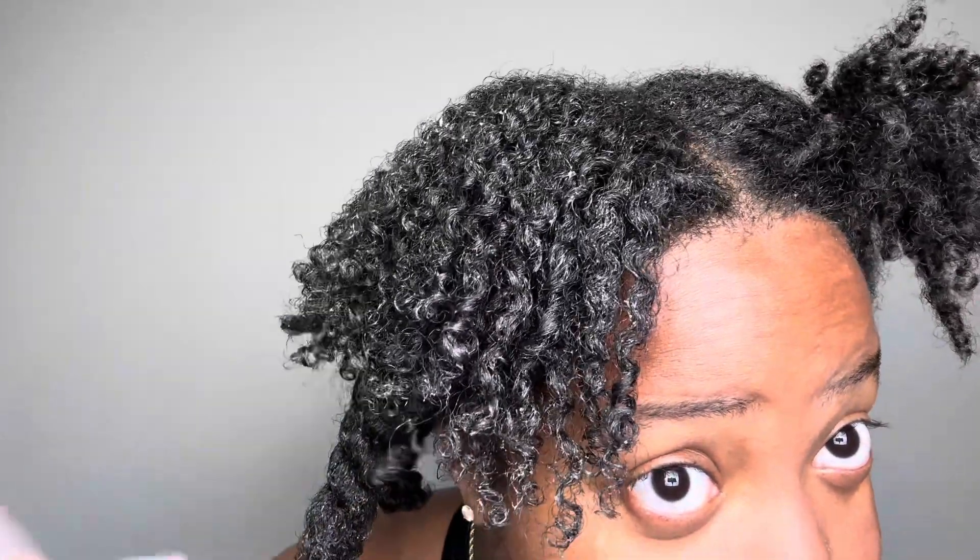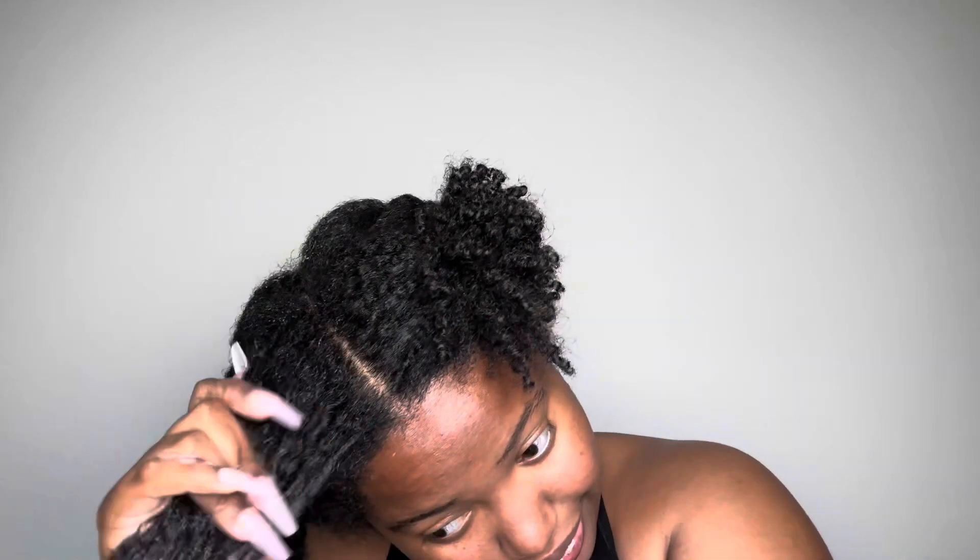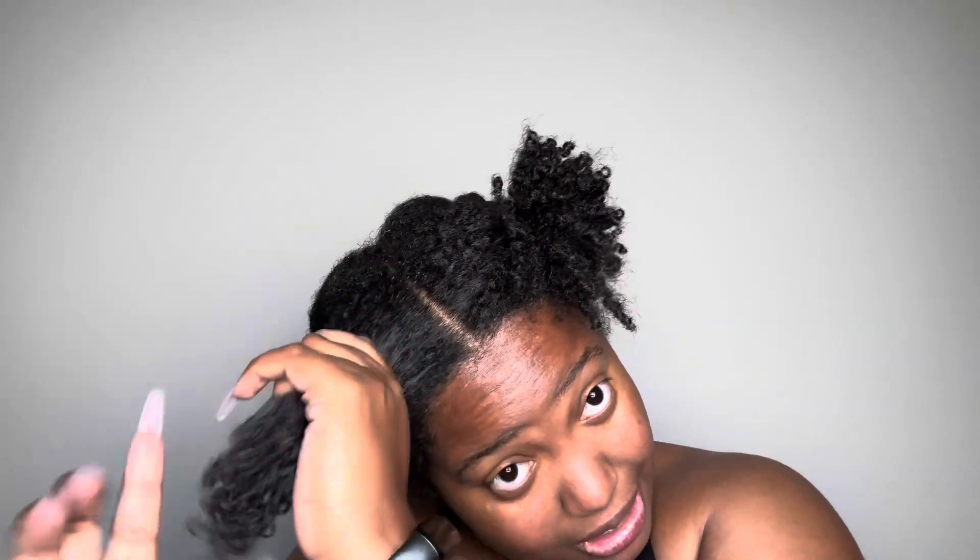I am obsessed. Y'all see that little twisty root right there? I'm not ready to be a locked girl yet — y'all are beautiful, but I can't do it yet. I have too many products. Y'all just seen the video of how many products I have that I haven't touched yet? I gotta finish some products before I can get my sister locks on.